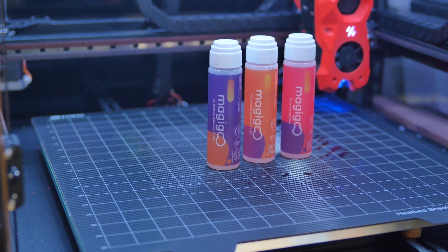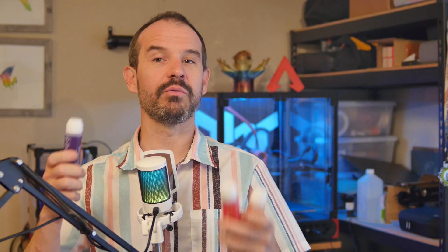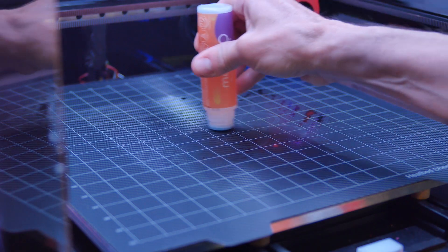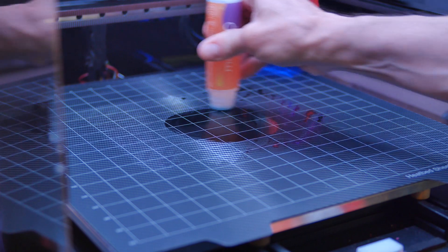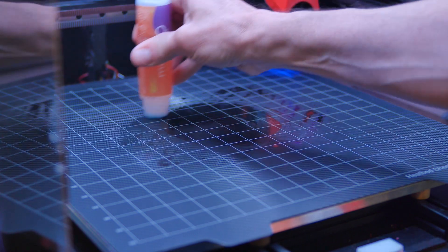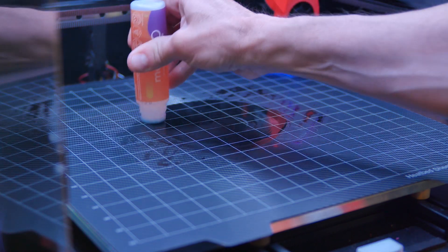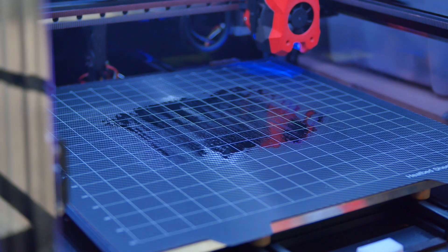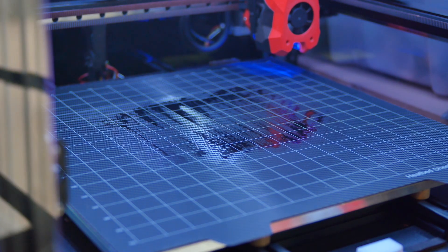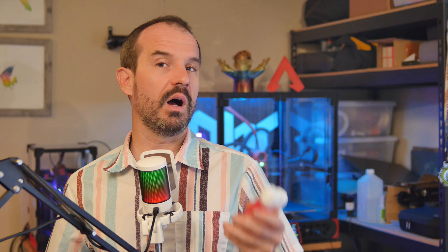The first thing I do a bit differently now is I pretty much use an adhesive with all of my prints. While it's certainly possible to print certain materials on certain bed surfaces without an additional adhesive, there can be issues resulting in poor or no adhesion. The main advantage of using an adhesive is you can eliminate a variable and be confident that your prints will stick to the print bed every time, pending your other calibrations are set correctly.